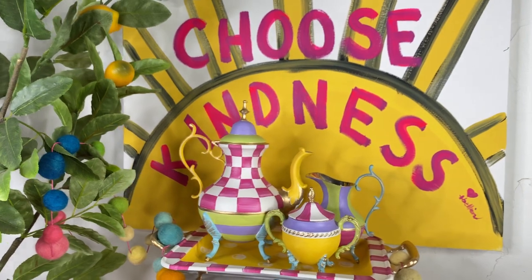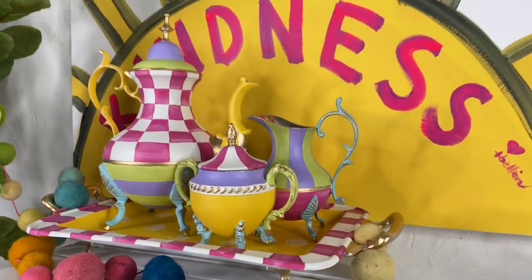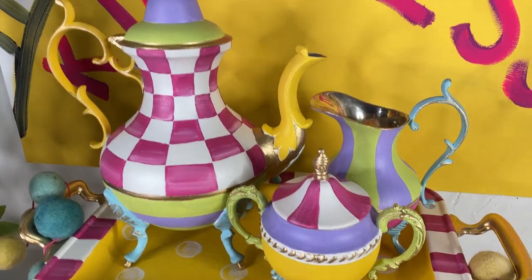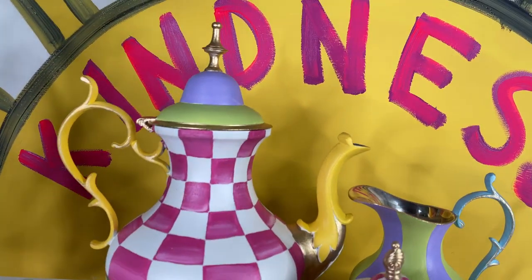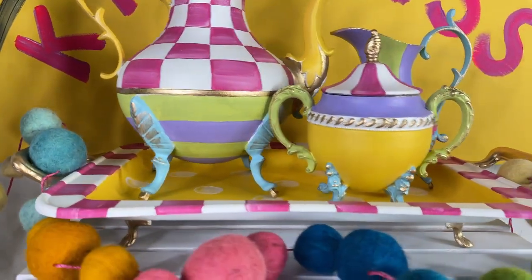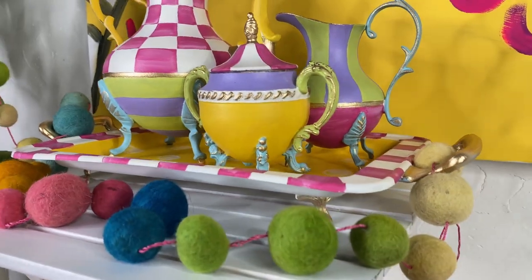Hello, my fancy friends! It's so good to see you here today. Today I'm going to take you through a step-by-step process of how to create this tiny little tea set. This was a silver plated tea set that we have now covered in color, and I love it so much. I cannot wait to show you exactly how to create your own.